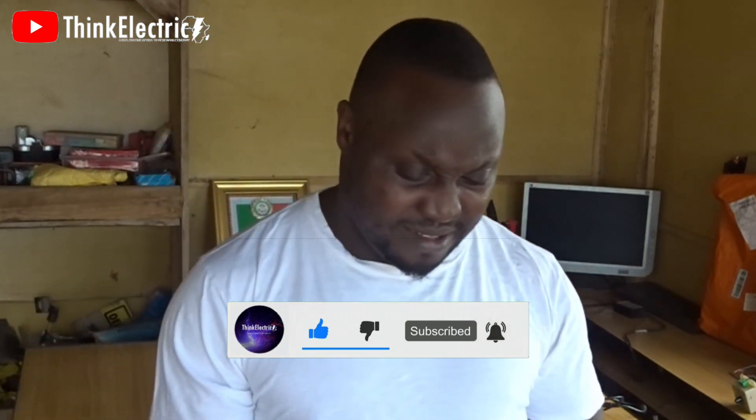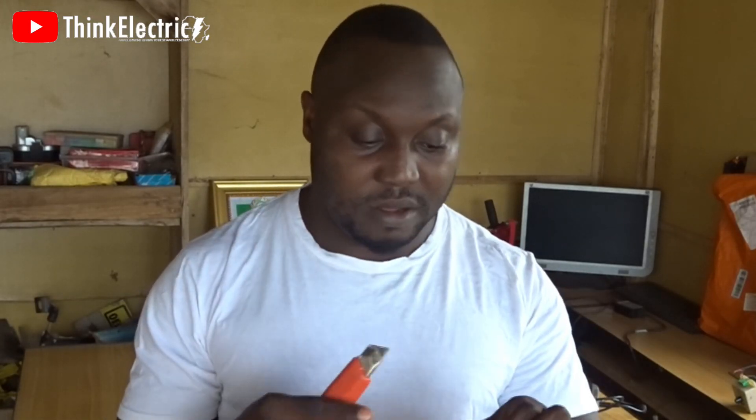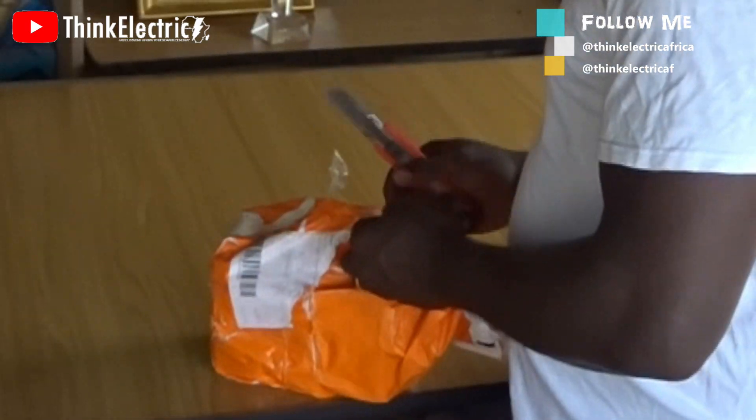You can get this from Banggood. It's quite cheap, and in less than two weeks you will get it in Nigeria or any part of the world, depending on where you are.